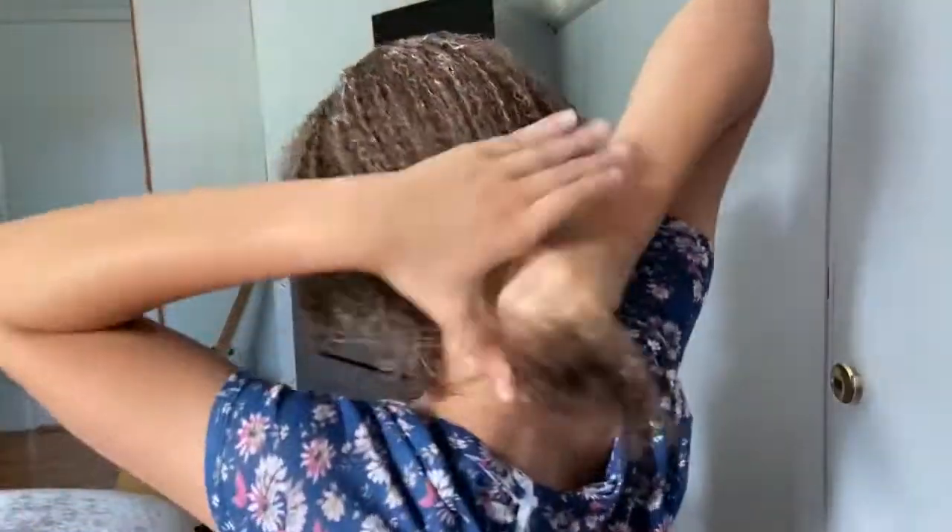Next I'm going to put some on the back here, on the back ends of my hair back here. Then I'm just going to rub it through, working the product through the top part of my hair, kind of slicking it back like a ponytail.